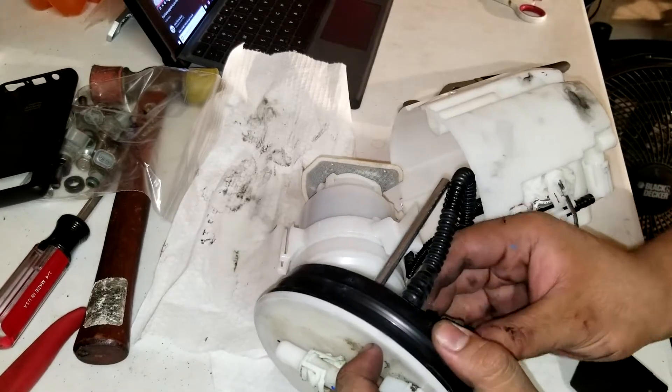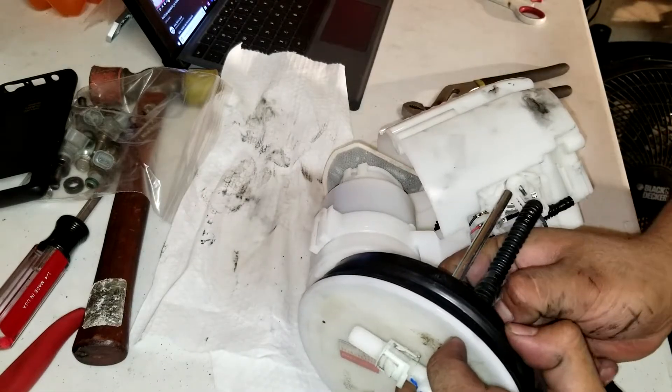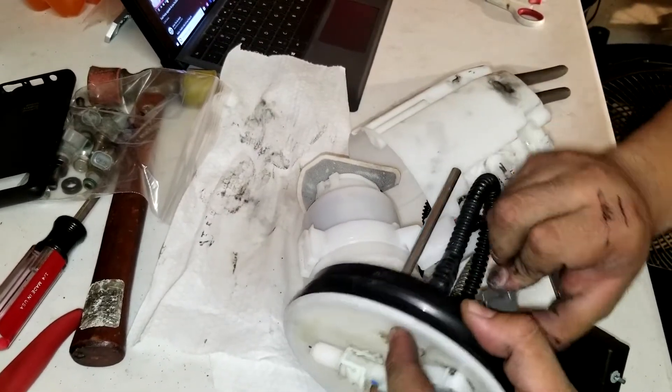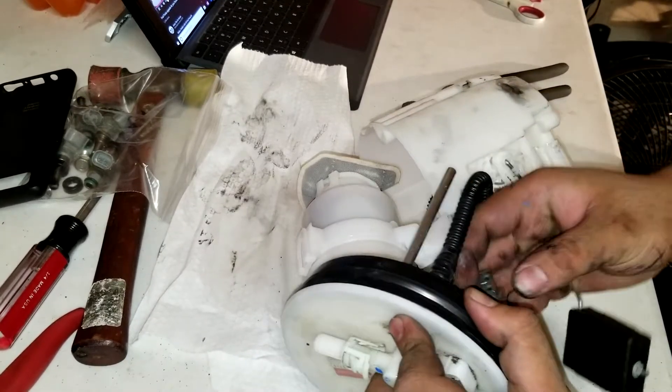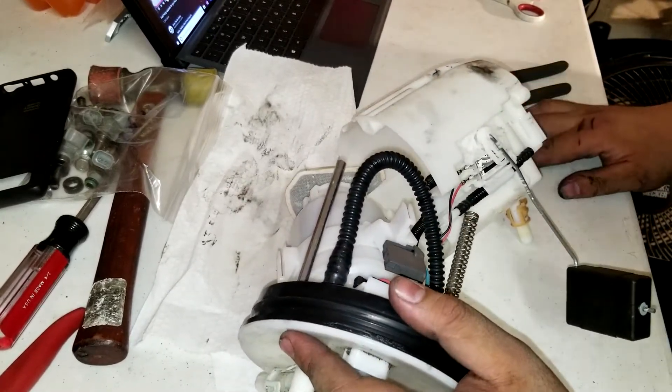Once you have it somewhat apart, there is a clip here — disconnect the silver or gray one by pressing the clip and pulling out. There is also another black one — same thing, it's a little bit challenging to get out, but once you do, there it goes.